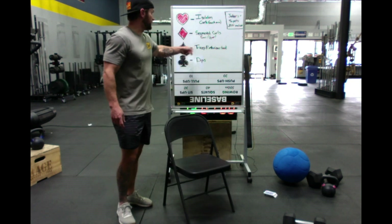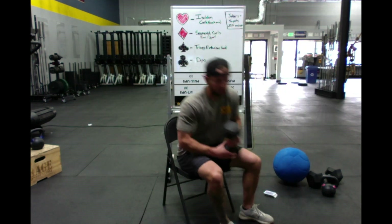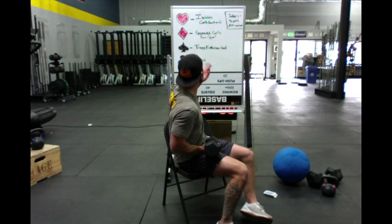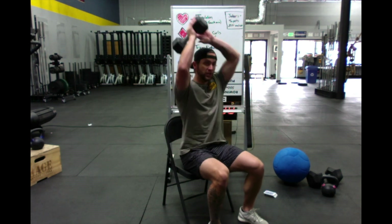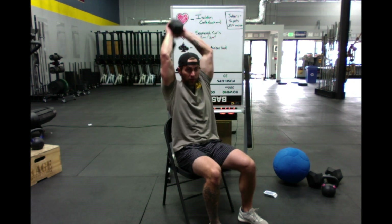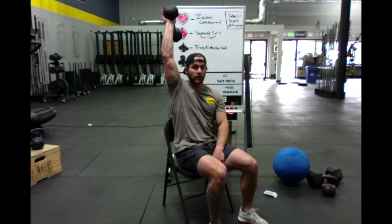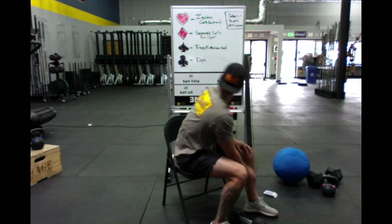Spades are going to be tricep extensions. The theme of today is sit and get ripped, so we're doing seated tricep extensions. Depending on what weight you have, you can either do double-handed with a dumbbell or single-handed — if you have a light dumbbell, just double that number and do it on each side. Either variation works as long as we're in the seated position. You can also use a kettlebell.